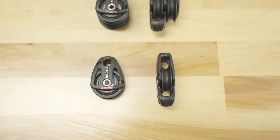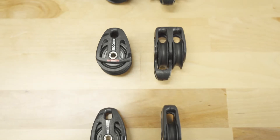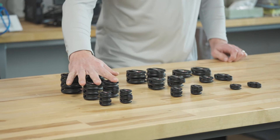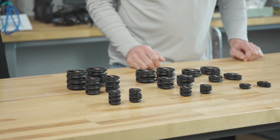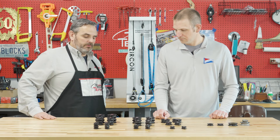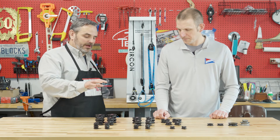Our most recent addition is the full family of 29 mil blocks in singles, doubles, and triples, along with adding the triples in the 57 and 40 mil sizes. Explain what Zircon is and what makes Zircon Zircon.